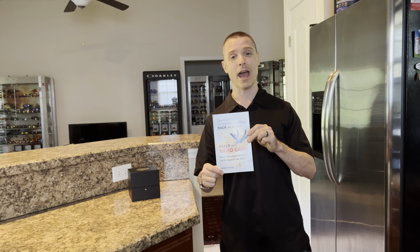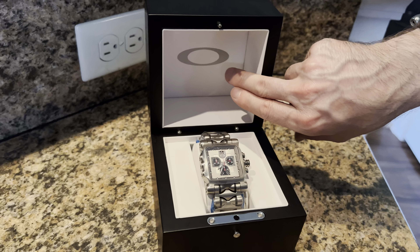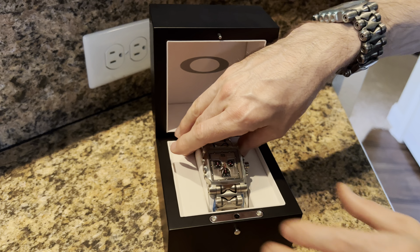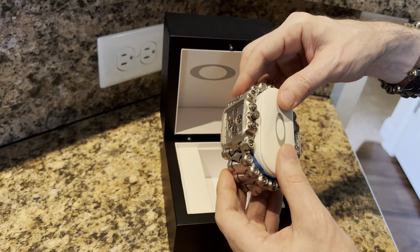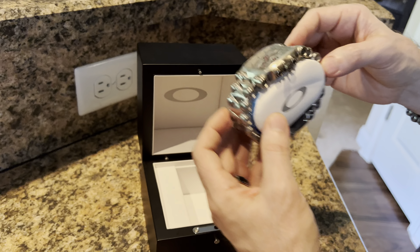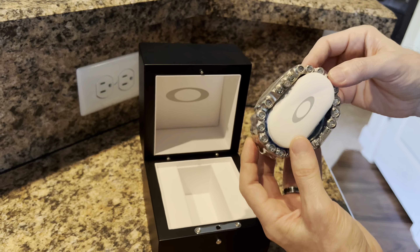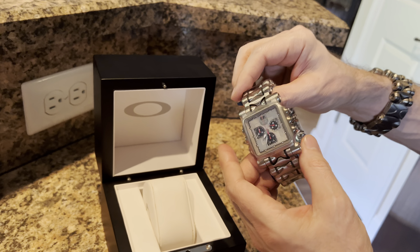This happens to be the silver, or titanium, band with the silver face Time Tank. It's got the Oakley logo on the inside. If we take this out — this watch, by the way, has never been worn, never been sized, never been tried on. You can see the Oakley logo here on the inside. Let's check out a couple of details.